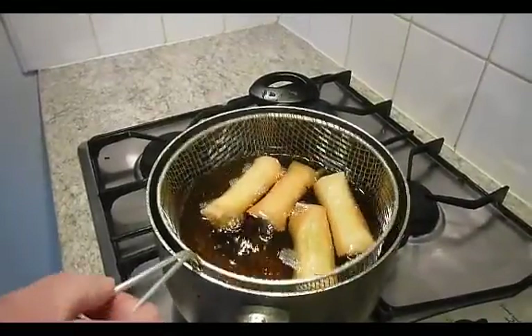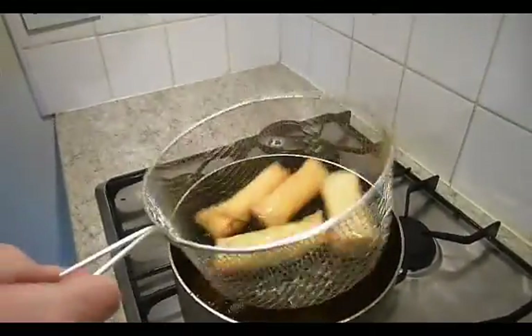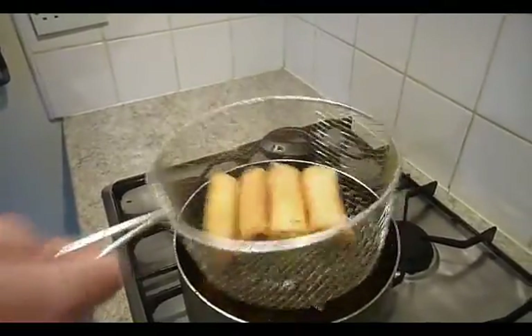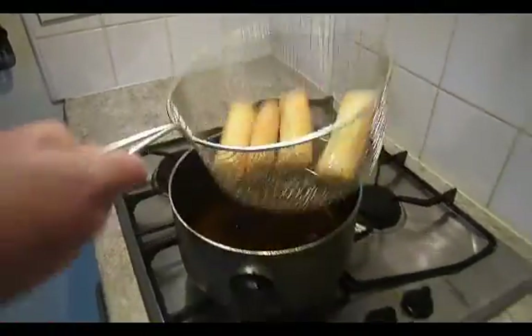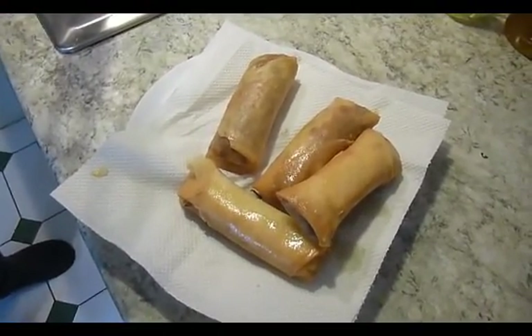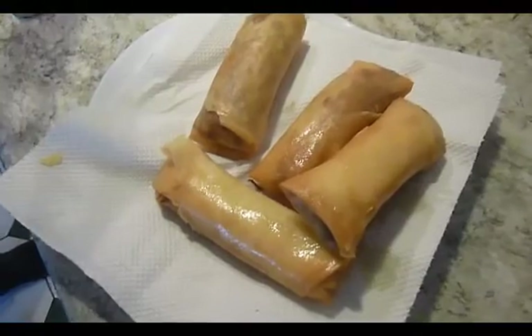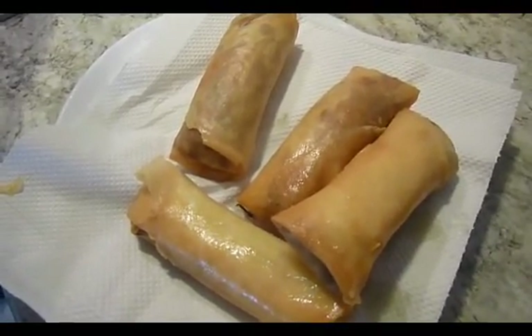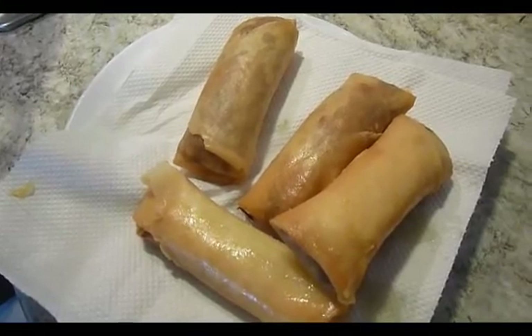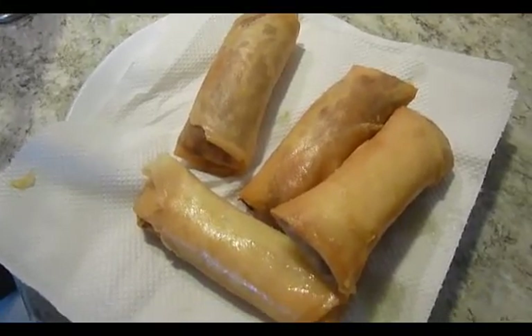These are ready now — I'm just going to lift them up, shake the excess fat off them. Lovely. And put them on some kitchen paper. What's important when you're cooking these is to make sure you haven't got the fat too hot. You need it so that you're browning the outside but also cooking the inside. Otherwise, if it's too high, you'll end up with the outside being cooked or burned and the inside won't be cooked thoroughly.